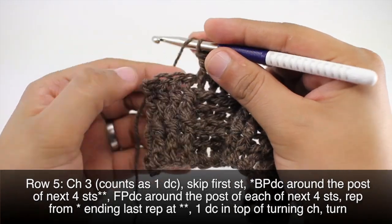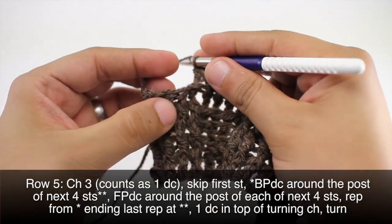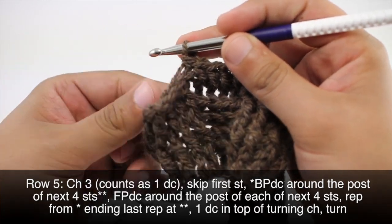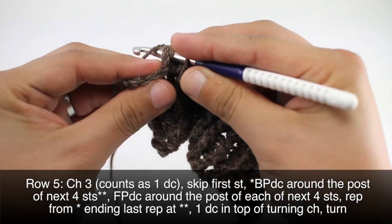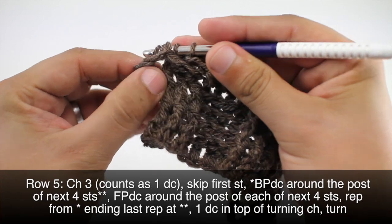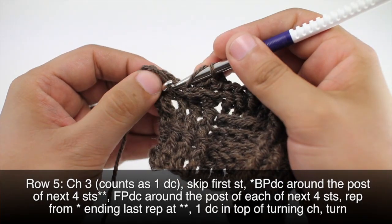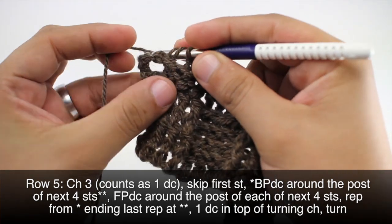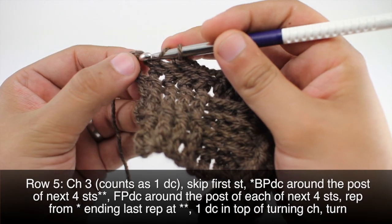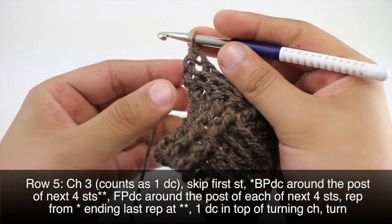When we get to the last five stitches in our row, we'll be doing one back post double crochet into each of the next four stitches. Make sure you yarn over before you go in the loop. And then we'll finish off with a double crochet into the top chain from our turn chain.